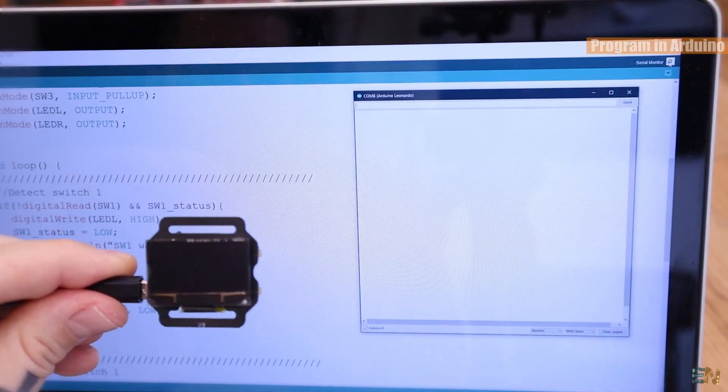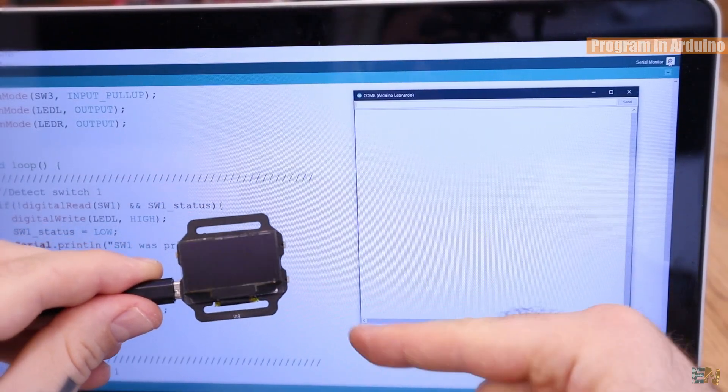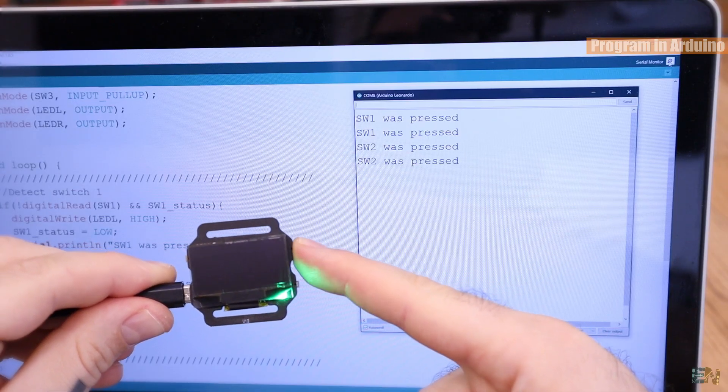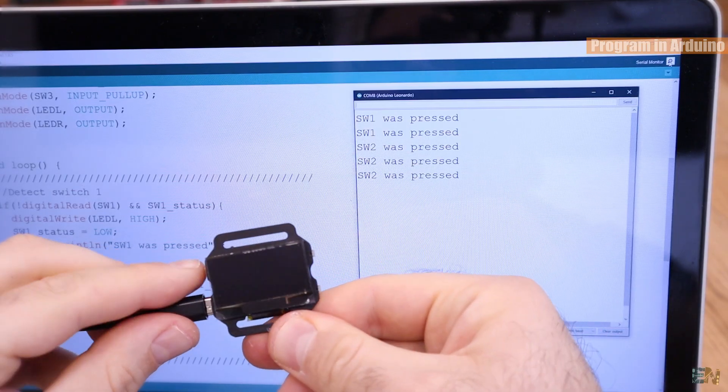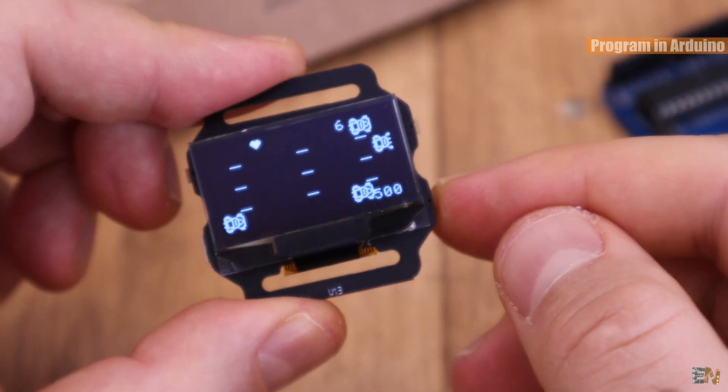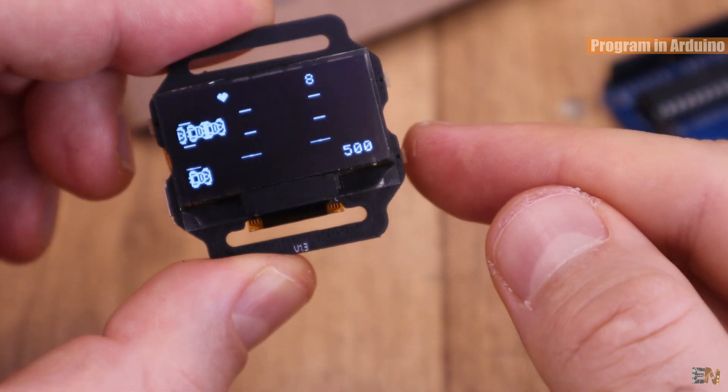If I open the serial monitor, I can see which button was pressed — so we can control this just as an Arduino. In the downloaded zip file, you have a lot more examples: one for reading the battery voltage, another one for the Bluetooth connection, a few more for the pressure sensor, the accelerometer and the magnetometer, and examples for controlling the buzzer, the real-time clock and the OLED display.